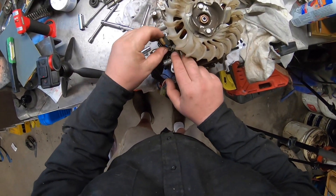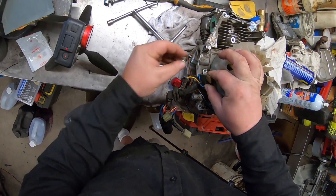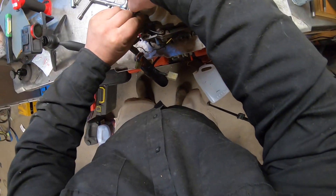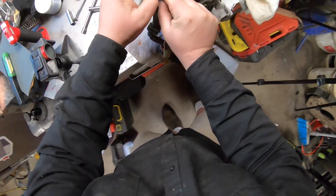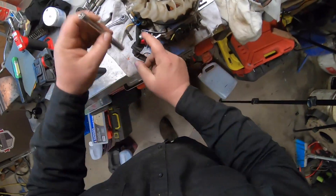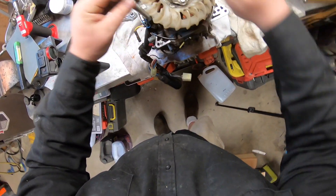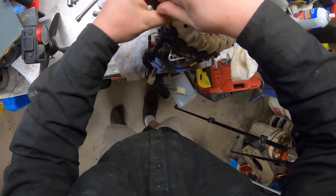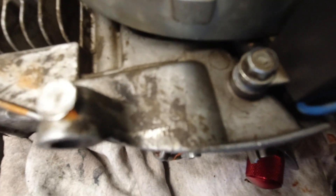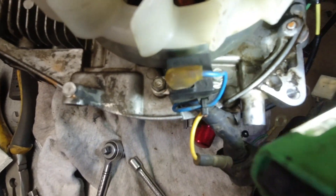I've got the generator and I very carefully slip it into place right there, put the two screws in ever so carefully. They are an 8mm bolt. I'm just going to spin them in loosely by hand. It's going to be kind of hard to see, but you line that up right in the center and then we're going to get a feeler gauge.